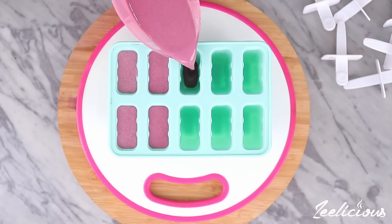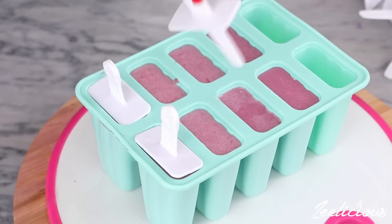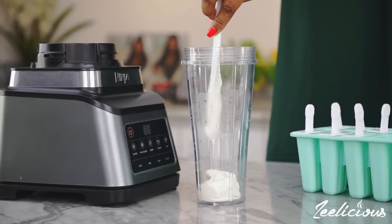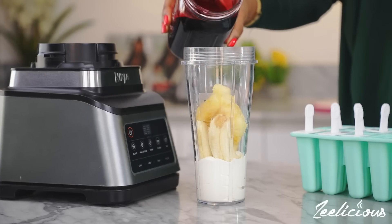The third recipe is also a great treat for Valentine's Day and is perfect for kids and adults alike. This one I call the zobo popsicle. Simply add some yogurt in a blender followed by some bananas, pineapples and of course that luscious zobo drink.